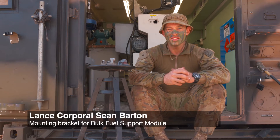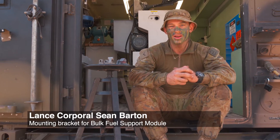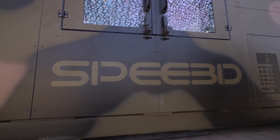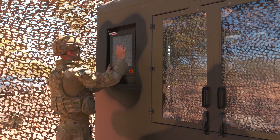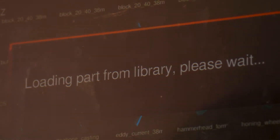My name's Lance Corporal Barton. I'm a GE fitter over at 101 Workshops 1SISB. Today we're out at Mount Bundy conducting the warp speed printing trials. I've been assigned a case study — the BSFM pump mount, which is the bulk fuel supply module mounting pump.